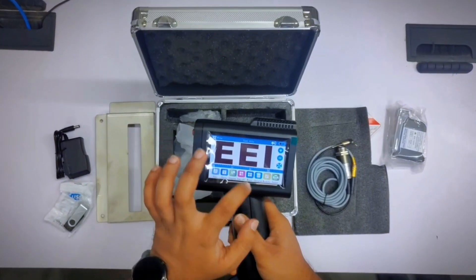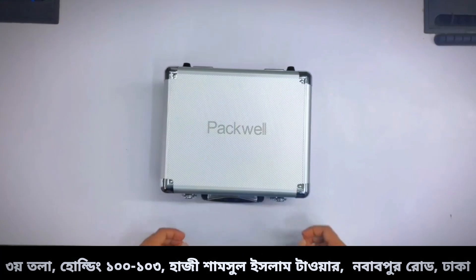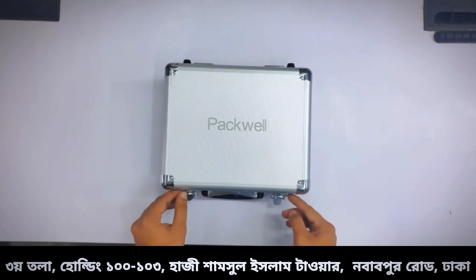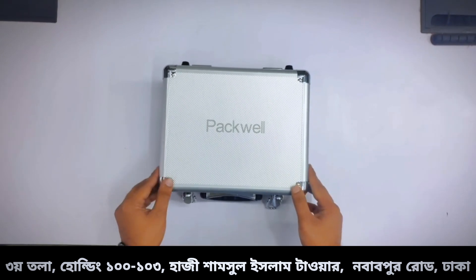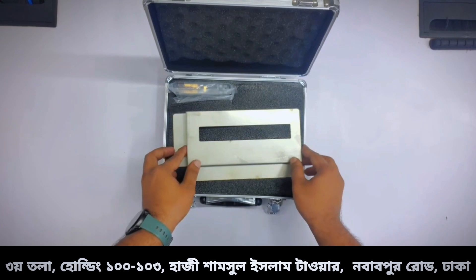Inject Machine Unboxing is available in the video. We have seen this box — it has a very premium look.